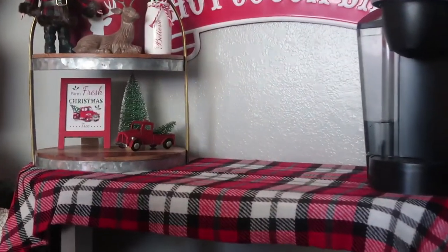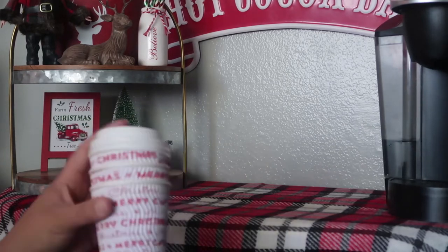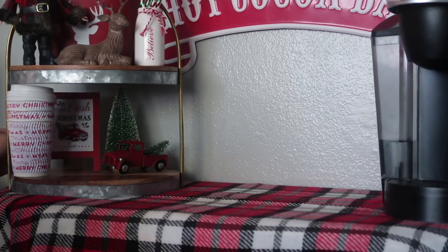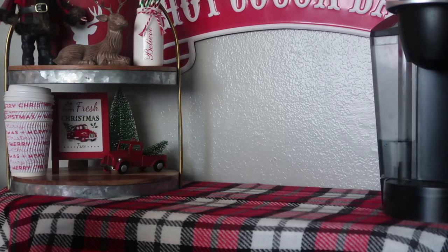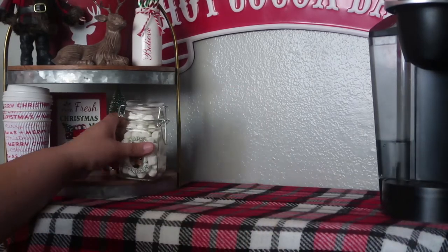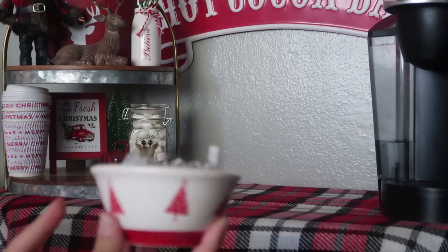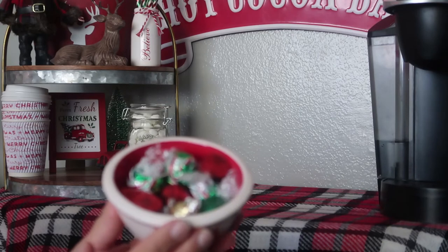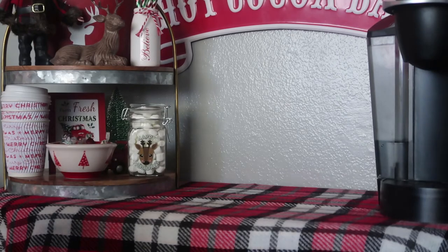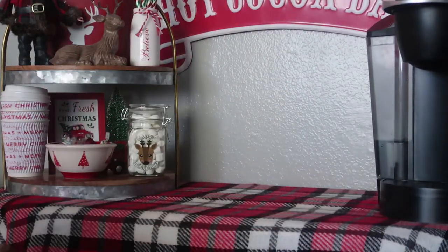Kids will especially love seeing the bottom shelf because of all the color — really cute for the little ones. Then I have some cups, which you'd want to restock as you go. I picked up this little jar at the 99 Cent Only store and filled it with marshmallows — that looks really cute there. I also have two bowls I got at HomeGoods for $4.99 and added some candy in them — sweets are always good.